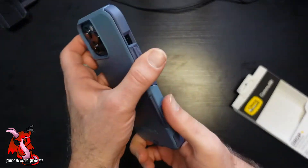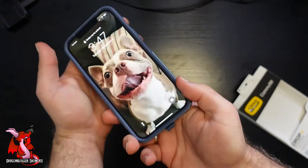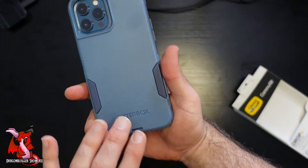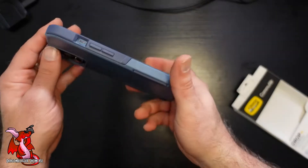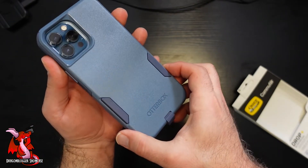The Commuter case is second only to the Defender case as far as protection for your phone. I still recommend you add a screen protector, but other than that these are excellent cases. I really like the color — it almost matches my phone color by itself. This is the OtterBox Commuter case for the iPhone 12 Pro Max or iPhone 13 Pro Max.